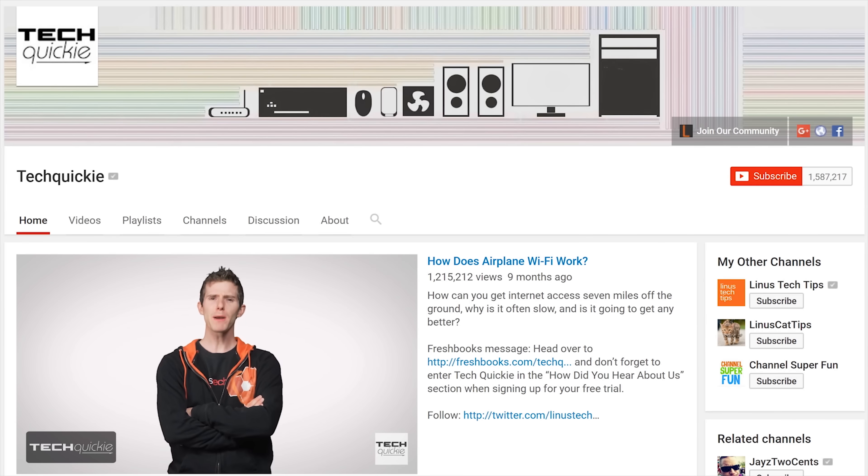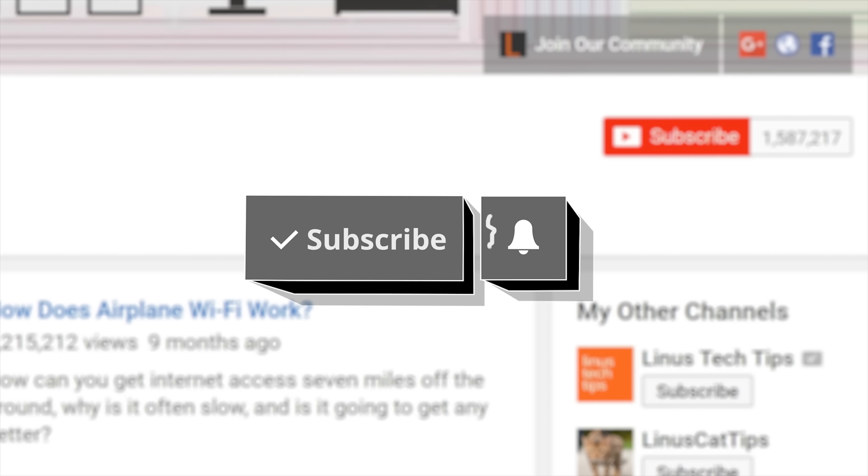Thanks for watching Techquickie. Click the subscribe button, then enable notifications with the bell icon, so you won't miss any future videos.